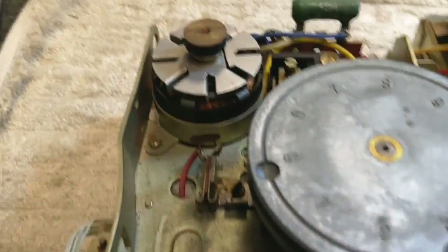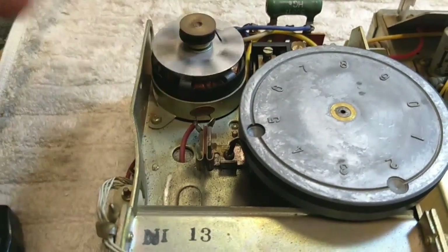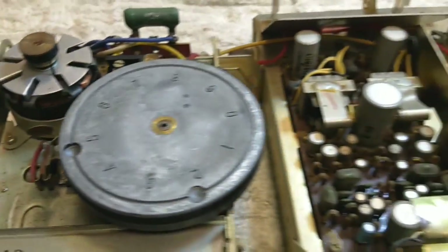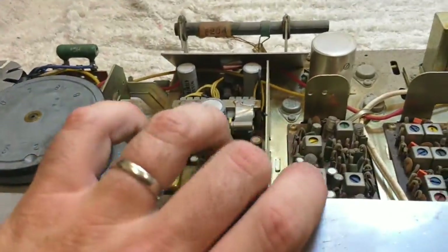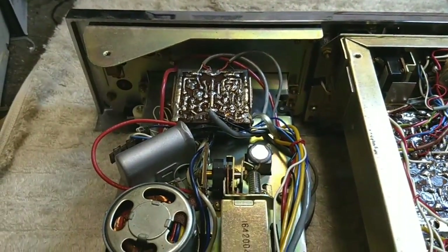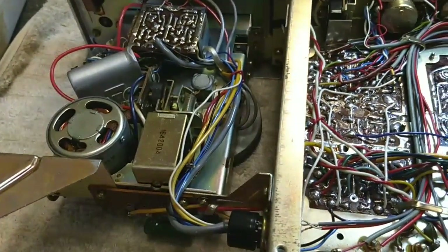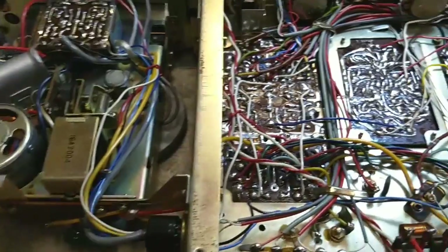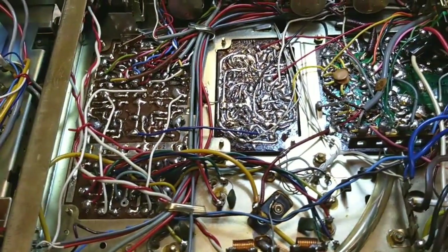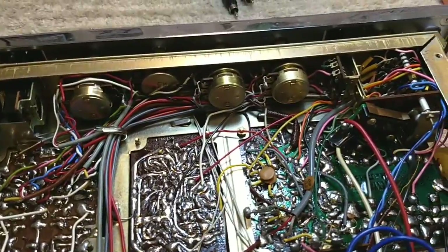I'm impressed with the 8-track - they're actually using an inductive AC motor for the 8-track which spins freely, that's cool. If we take a peek underneath here, we see that the 8-track preamp is entirely confined there. They've even got a motor run capacitor for that little AC induction motor. And overall the construction of this, although it looks chaotic, is really not that bad.